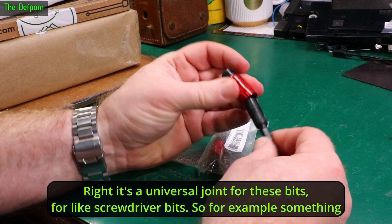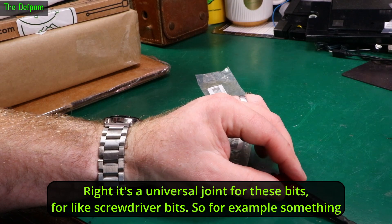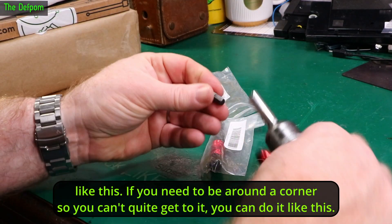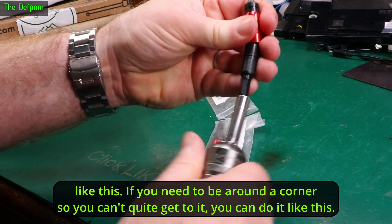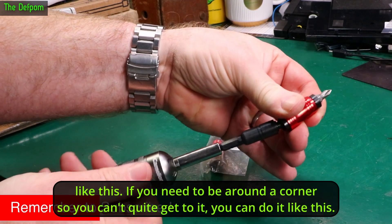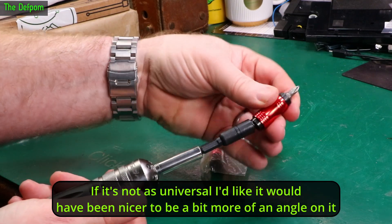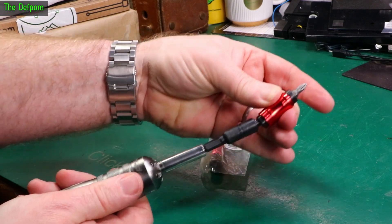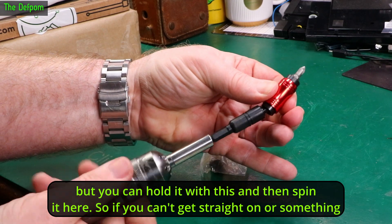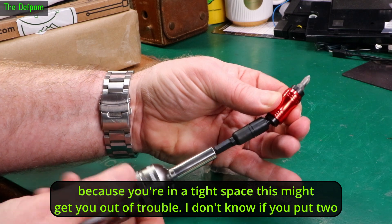It's a universal joint for screwdriver bits — like for something like this. So if you need to get around a corner where you can't quite reach, you can do it like this. It's not as universal as I'd like; it would have been nicer to have a bit more of an angle on it. But you can hold it here and spin it, so if you can't get straight on because you're in a tight space, this might get you out of trouble.